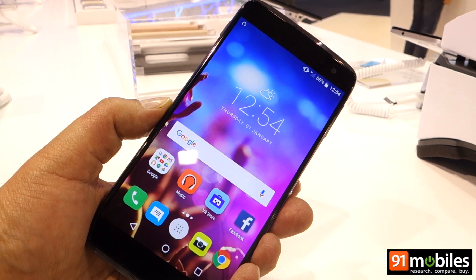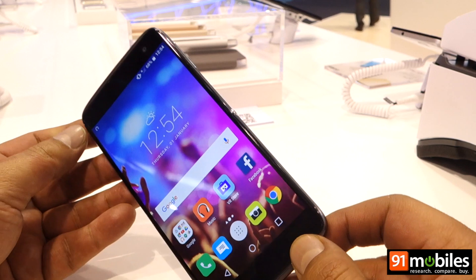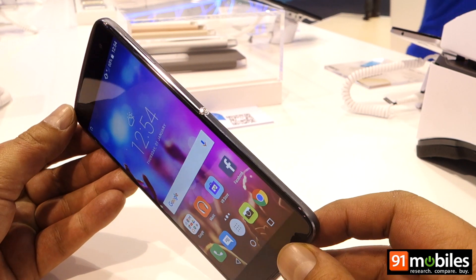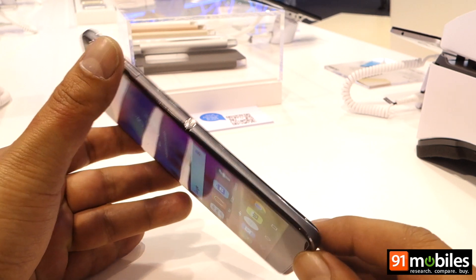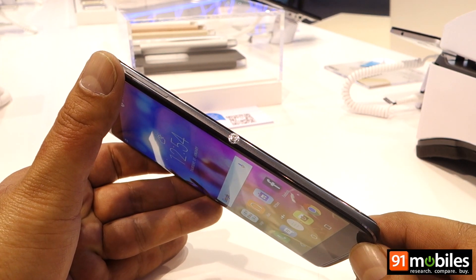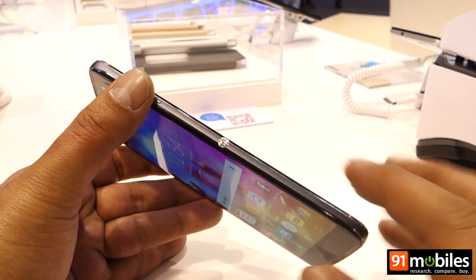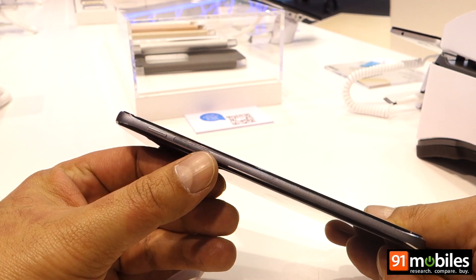This basically means the phone offers a very immersive audio experience, so everything from movies to music and even the built-in VR mode should be a lovely experience. Yet another innovative aspect about the Idol 4S is this key on the side — it looks very similar to the power key that Sony used to use on its Xperia smartphones.